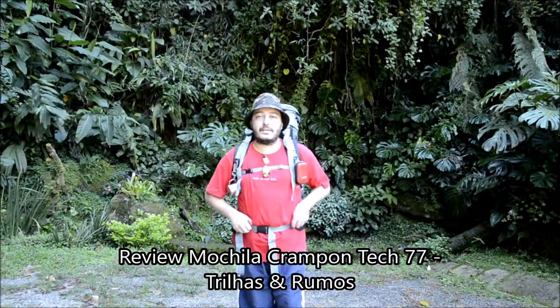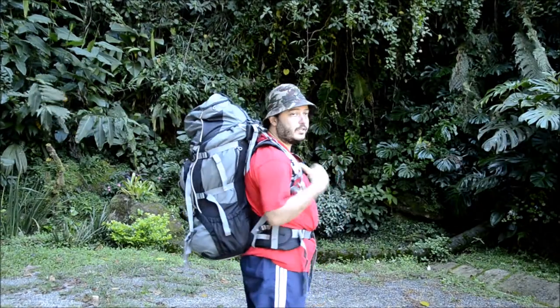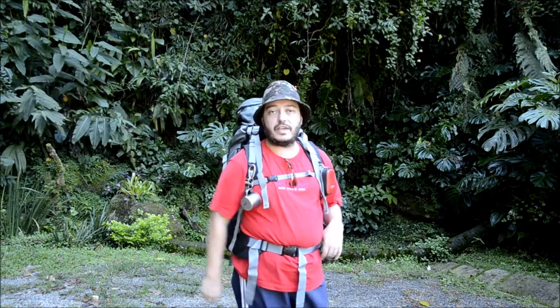Bom pessoal, hoje eu vou trazer para vocês aqui o review dessa mochila, Krampontek 77 da Trilhas e Rumbos. Então, venha me acompanhar.